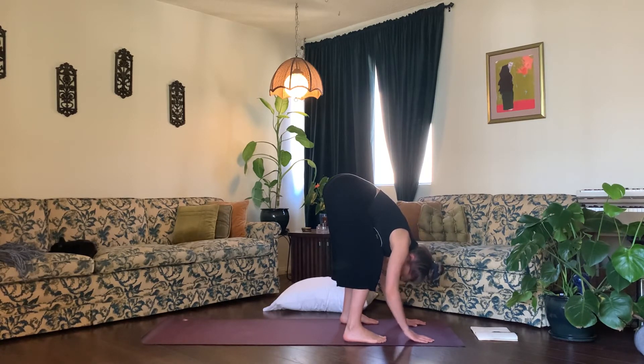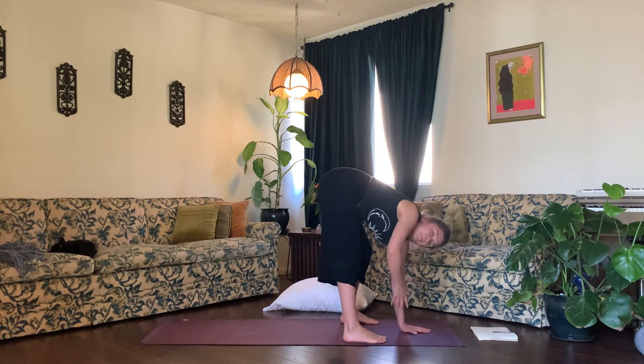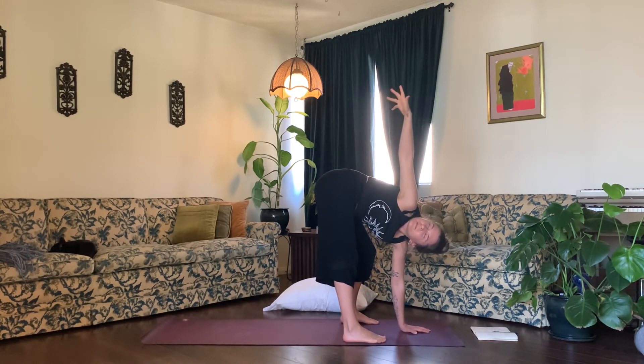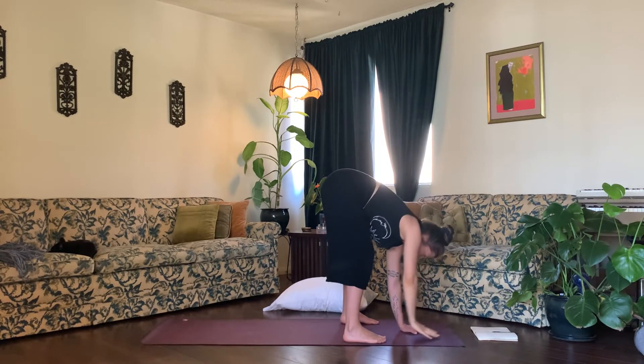Inhale, look up at your hands. Center your left hand in front of both of your feet and reach your right arm up high to the sky. Take a couple of rounds of breath here — inhale, exhale. Inhale, one more round of breath. Exhale. Inhale, look down, exhale, release your hand down.